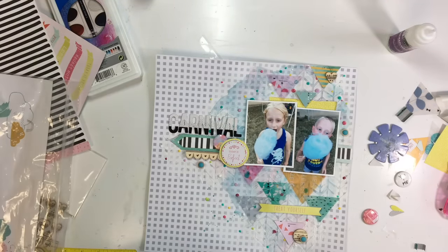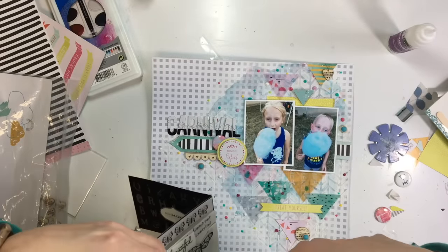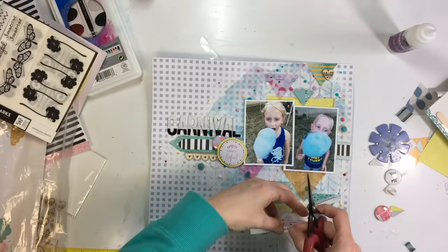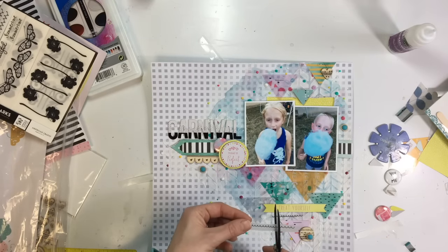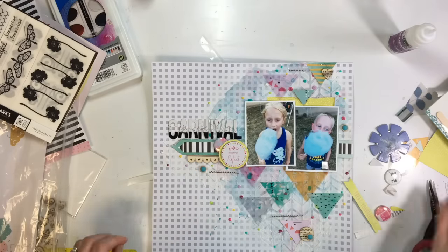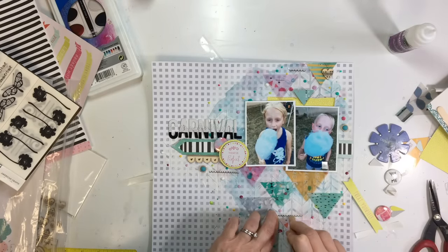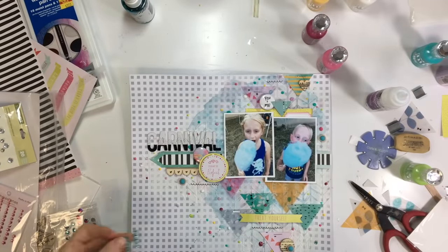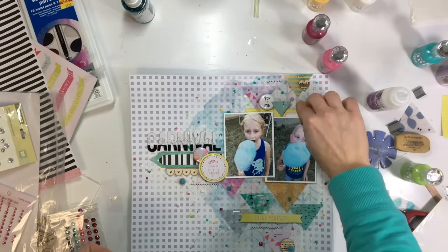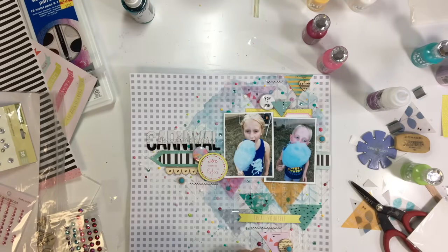A group of us every month are getting together to do this Stash Bash YouTube Hop where we pick a certain item or collection from our stash, focus on that, and use up some old things as well. I love this because it really makes me go through my stash and actually use it and not just have it hanging around. Speaking of old stash, these ribbons are ancient — probably eight or nine years old — so I just added them for a little bit of interest.